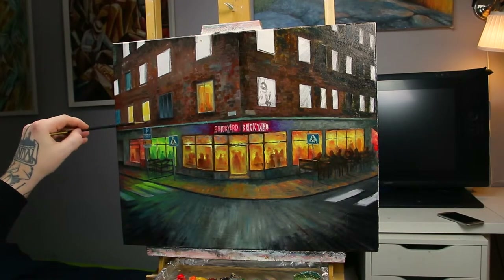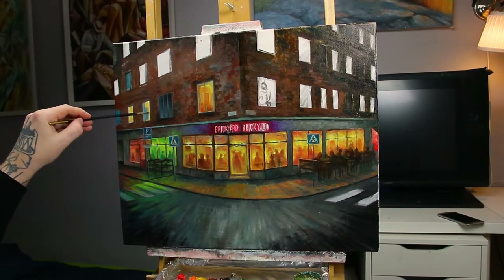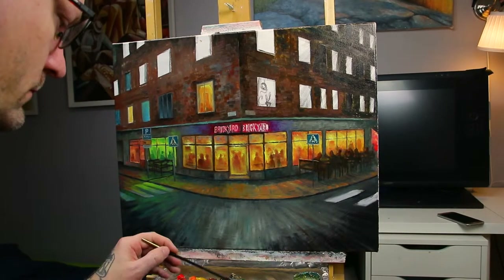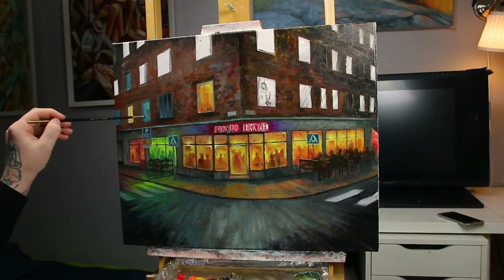Adding the street signs was important to me, because they look similar but different in different countries. And now this painting makes a clear statement that this is in Sweden.